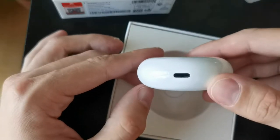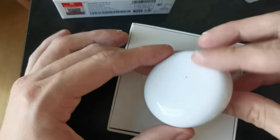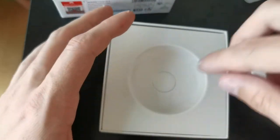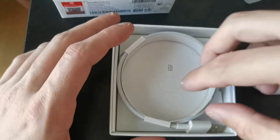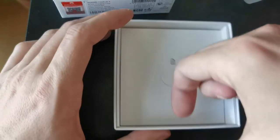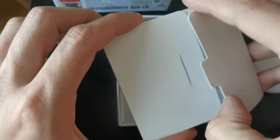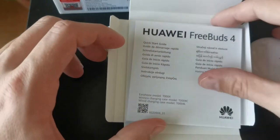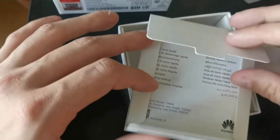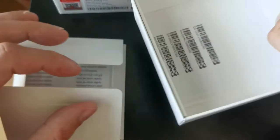We have a USB-C connection here for charging, and a button for pairing. If you have a Huawei device, you can simply open it up next to the device and it should connect. Since it's an open fit design and not in-ear, we only get a USB-C to USB-A cable. We also have documentation — warranty, instruction manuals, a quick start guide in different languages — and some stickers at the bottom showing the serial number.